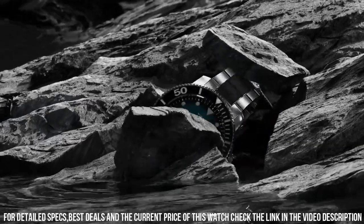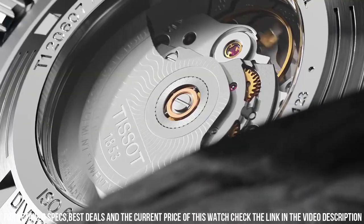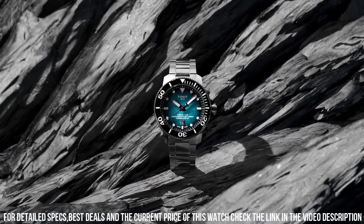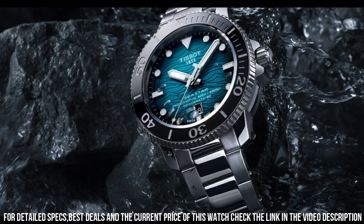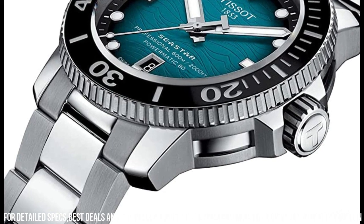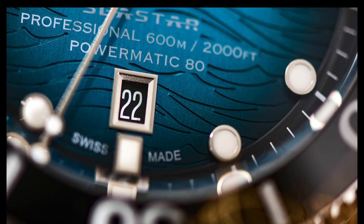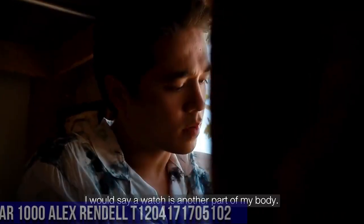Band material: rubber. Band size: men's standard. Band width: 22 mm. Band color: black. Dial color: gray gradient. Bezel material: ceramic. Bezel function: unidirectional. Calendar: date. Movement: automatic. Water-resistant depth: 2,000 feet.